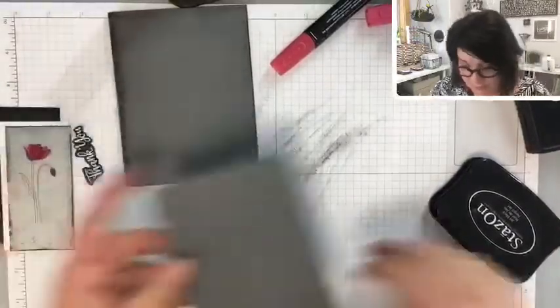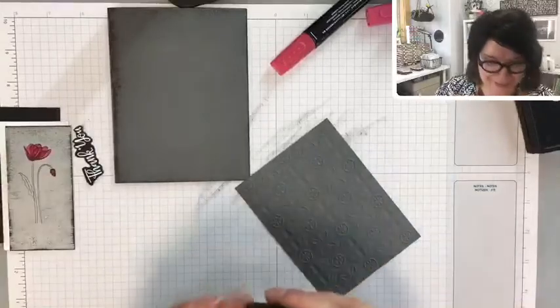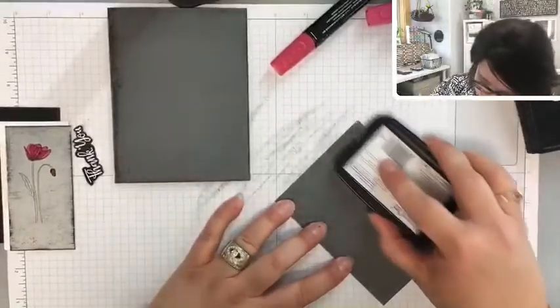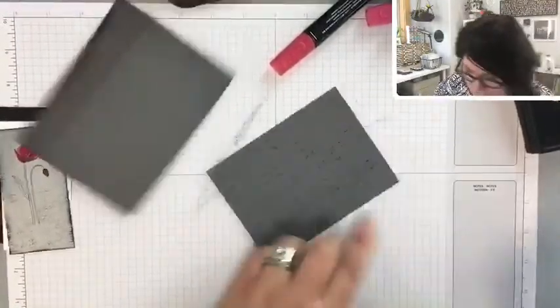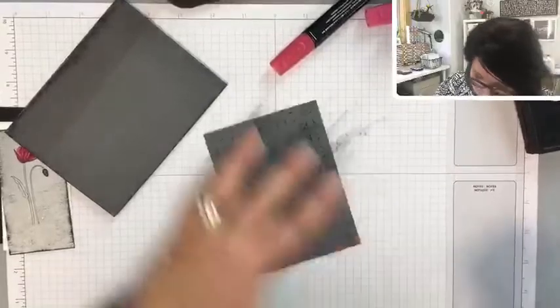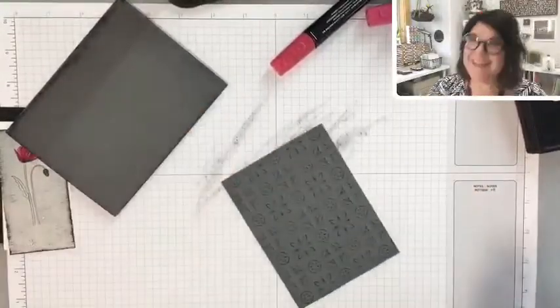How do you feel about me running the ink pad over top of the embossed layer? This might look cool — let's do it. Oh yeah, it just kind of helps pop those little raised bits. Just subtle — neat. Now you can see the pattern.